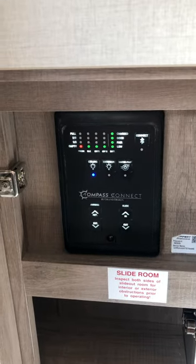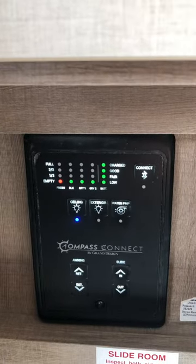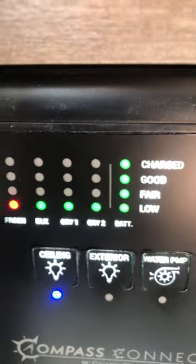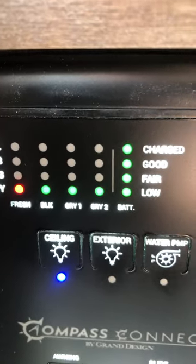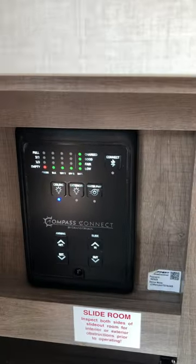Everything is working on solar right now — I'm not even hooked up to my truck. You can see the water tank is empty because I don't have anything in it. The black tank is showing green low, and the gray is the same because there's nothing in them. They've been flushed and sanitized.